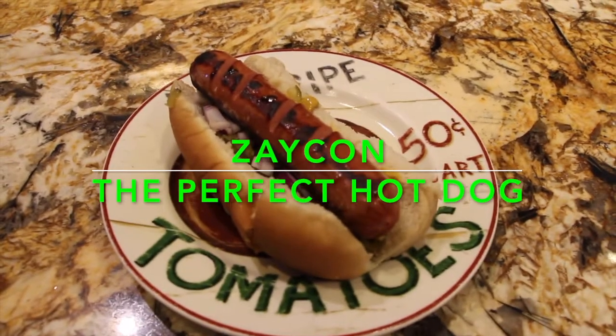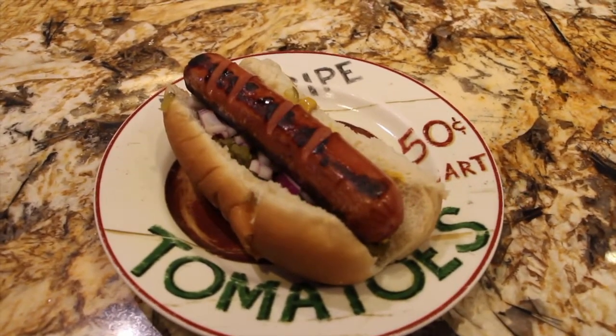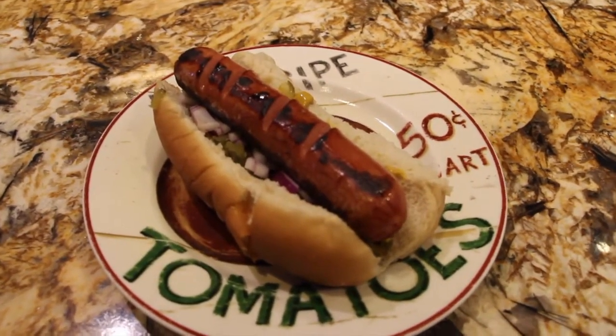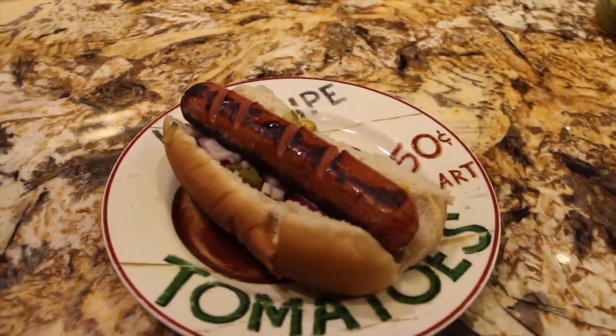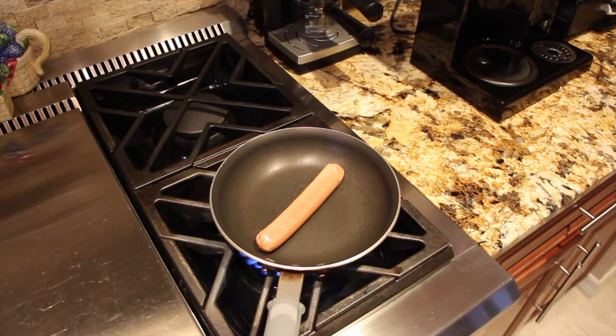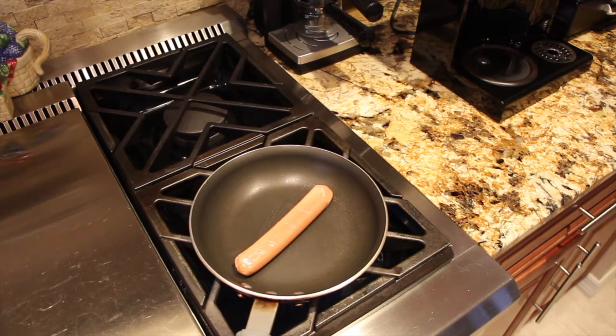Hi guys, welcome to Cheryl's Home Cooking! Today I'm going to show you the perfect hot dog. These hot dogs are from the Zacon order that I purchased, so I figured I'd cook one up and let you know what they taste like.